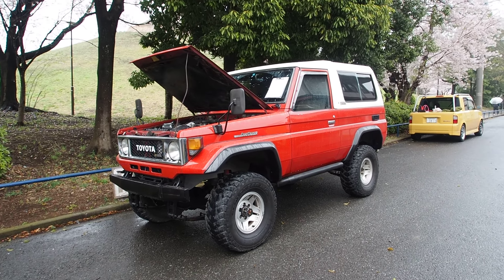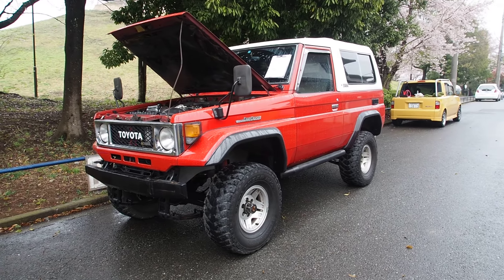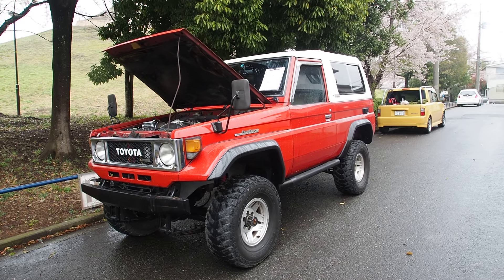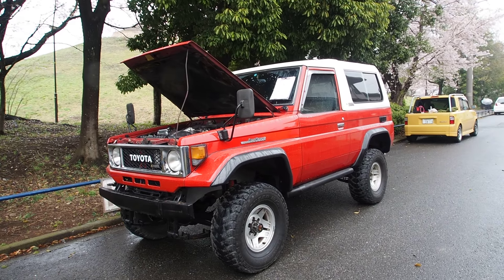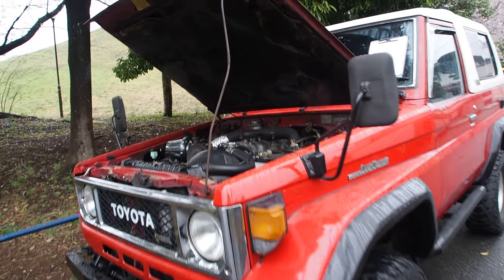Hey guys, Derek here from Pacific Coast Auto Japan and we're taking a look at a Land Cruiser 70 series — the FRP top, or removable hard top version of it. Let's take a look at the vehicle condition compared to the auction sheet. This one is going to the USA.